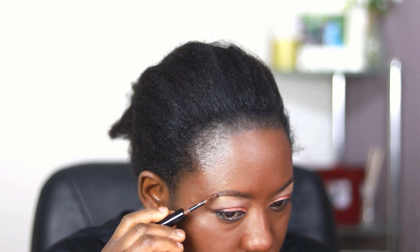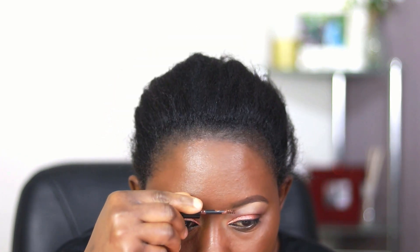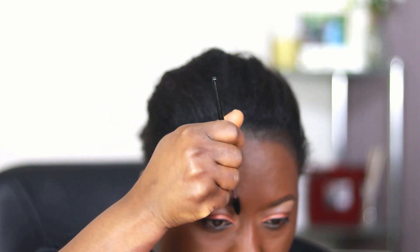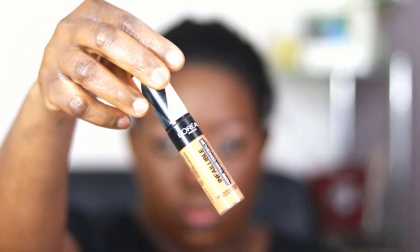I'm using a tinted brow gel over my brows — the color is so nice when it dries down, it sets the brows and fills out any sparse spaces that might have occurred while filling in with a pencil. Then I'm using a spoolie to brush out the brows and blend the brow gel color with the pencils. Then I am using the L'Oreal Infallible concealer — I've forgotten the shade but I'll put it below. I think it was Honey or something close to that.